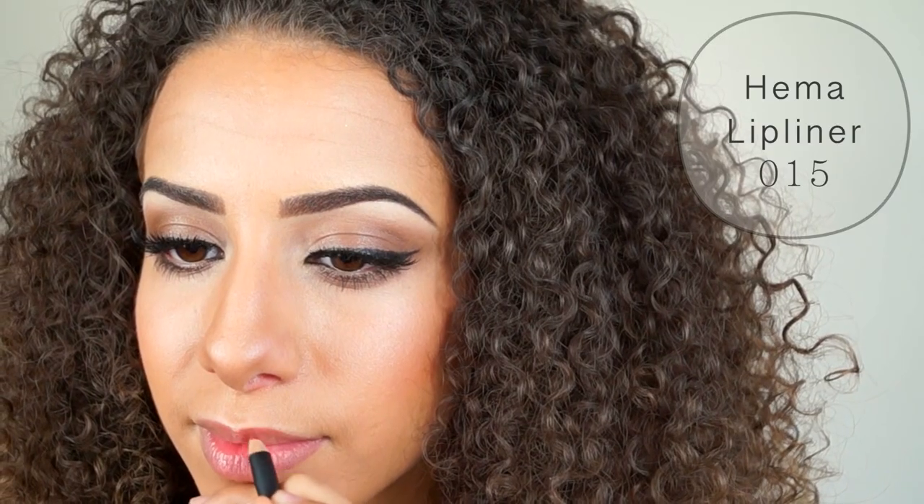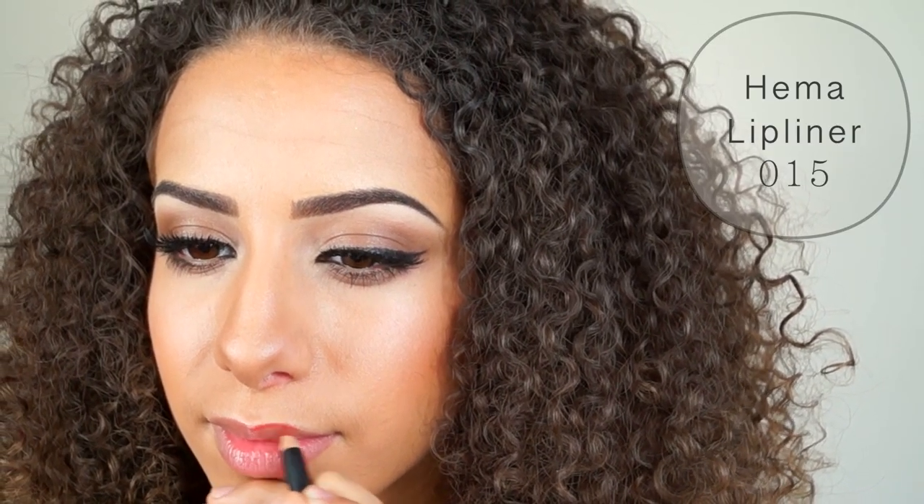The first thing you need to do is outlining your lips with a lip pencil. This should be a red color.